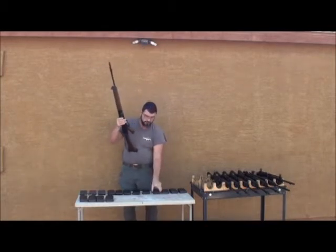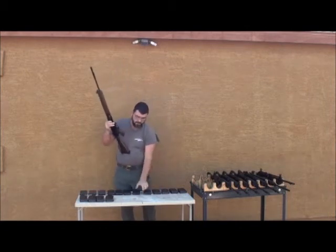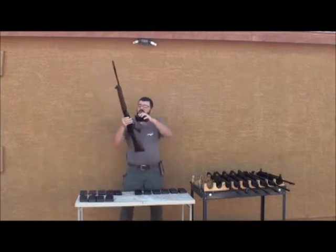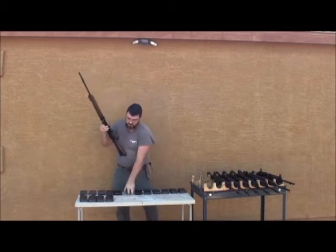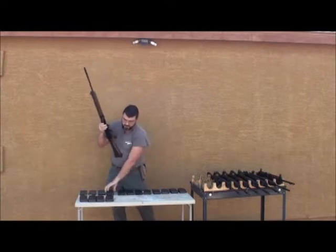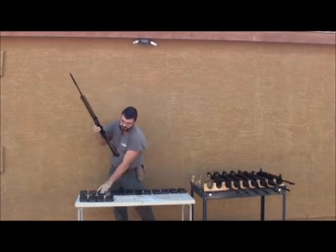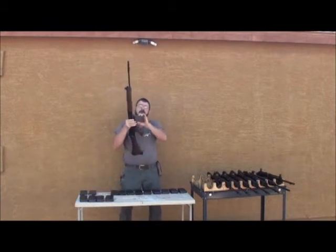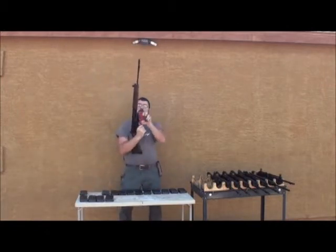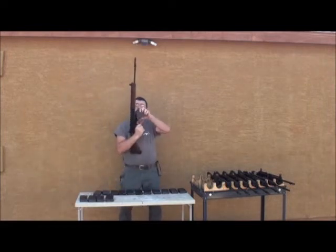Five, six, seven, eight, nine, ten, eleven, twelve — all latching fine.